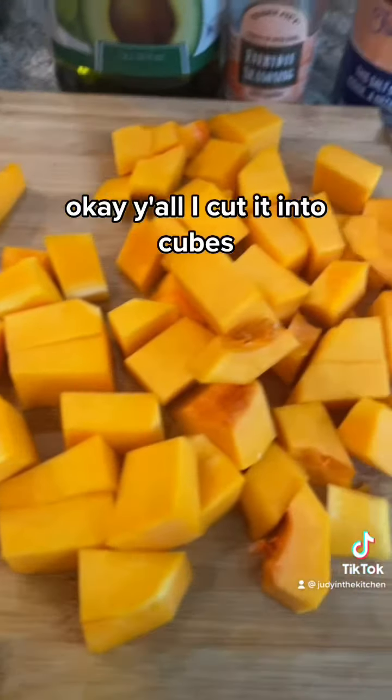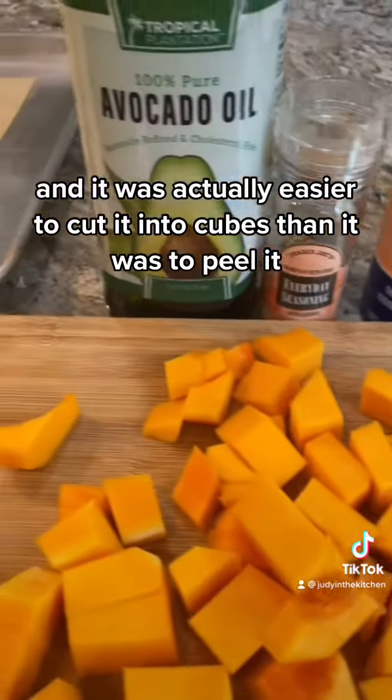I cut it into cubes, and it was actually easier to cut it into cubes than it was to peel it.